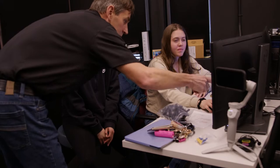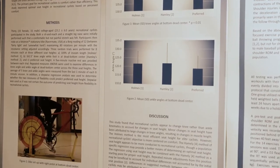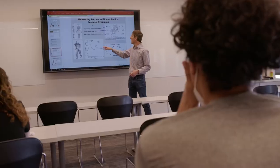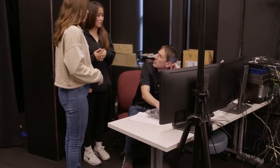I did research on saddle height in relation to comfort and injury prevention in novice cyclists for a peer-reviewed journal article. The abstract was accepted at a top-ranked international conference, and Dr. Wickie is going to present it over the summer — and this lab gave me that opportunity.